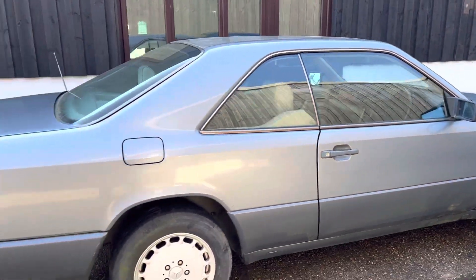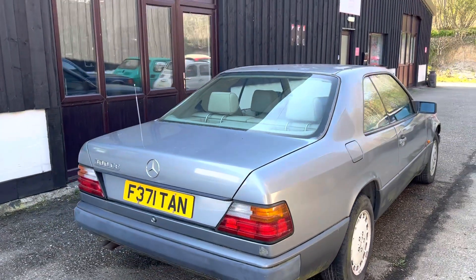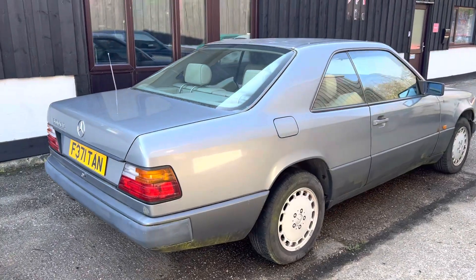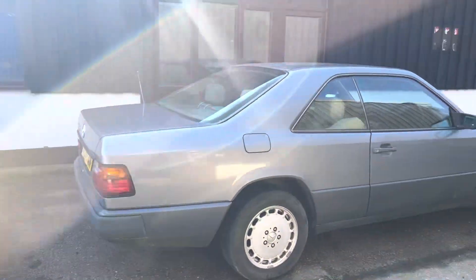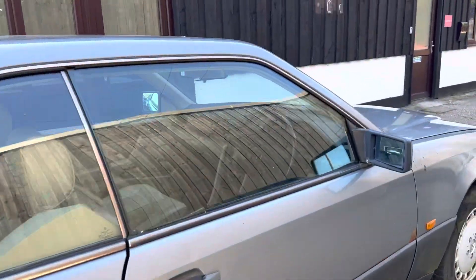Now it's an attractive colour scheme when fully cleaned. All it's had is a quick pressure wash to get all the dust off, but it's a light metallic blue and it's got slightly darker panels through the bottom — that sort of contrasting two-tone that Mercedes used to do.